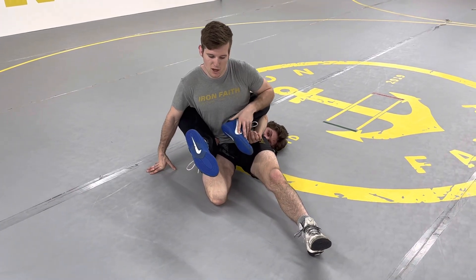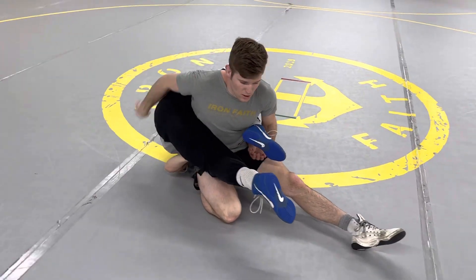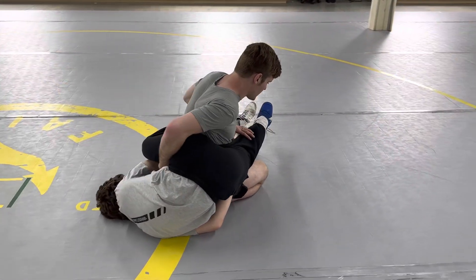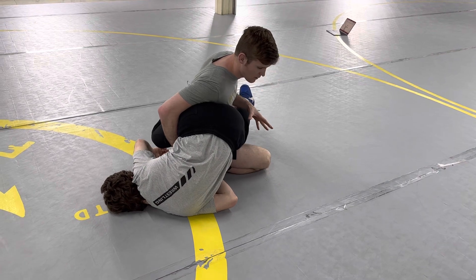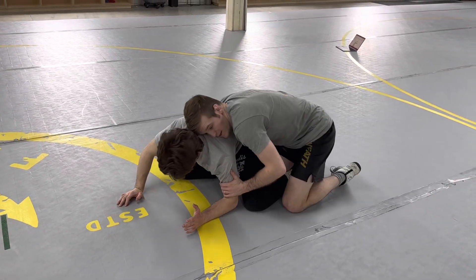Then I'm looking to reach my right hand into his hip pocket back here. So I'm in this position. There's a lot of variability here, but what I'm looking to do is reach back into his hip pocket and rotate right in. I'm keeping a lot of weight on my knees, sitting back so you can't funk roll me. Then I'll rotate here and get my takedown.